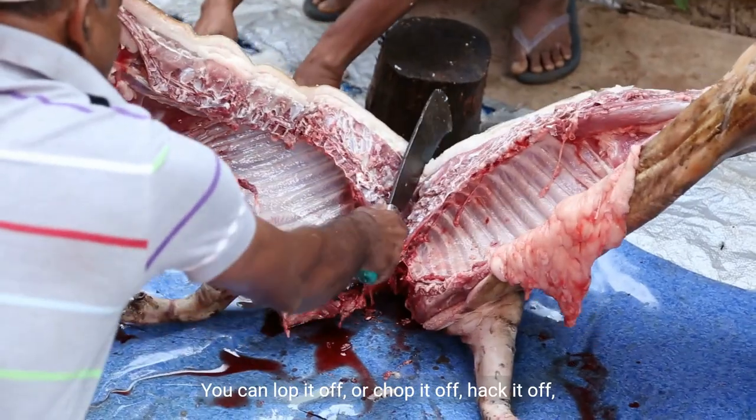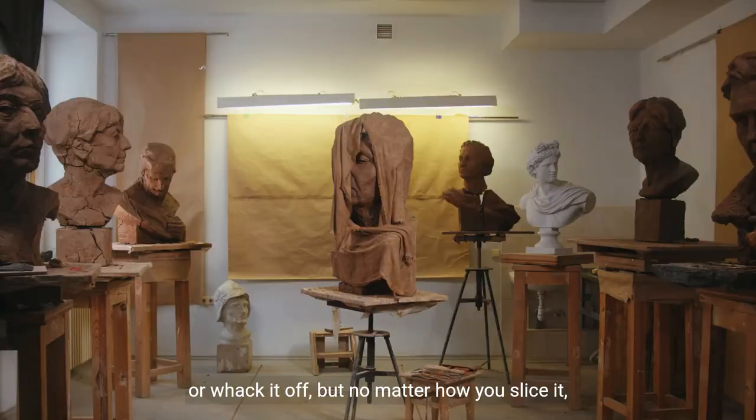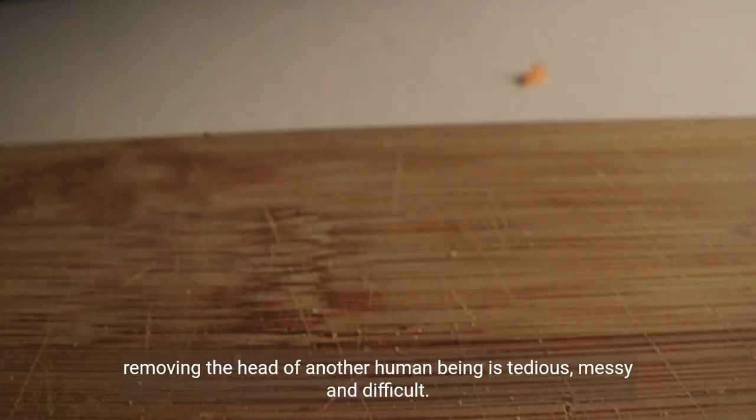You can lop it off, or chop it off, hack it off, or whack it off, but no matter how you slice it, removing the head of another human being is tedious, messy, and difficult.